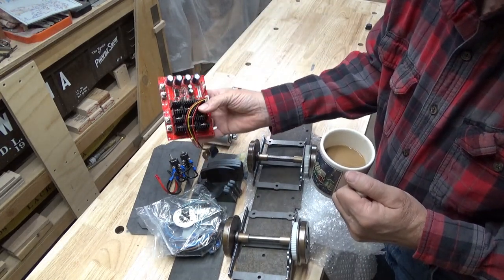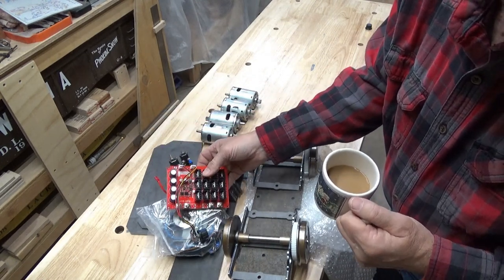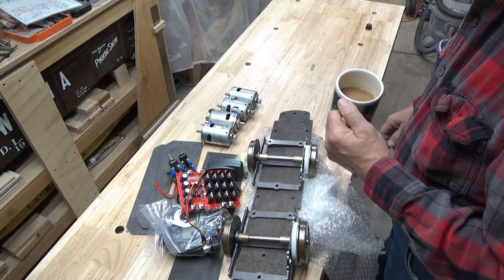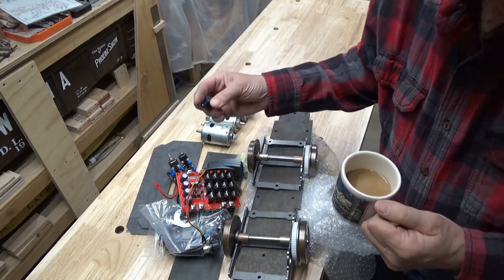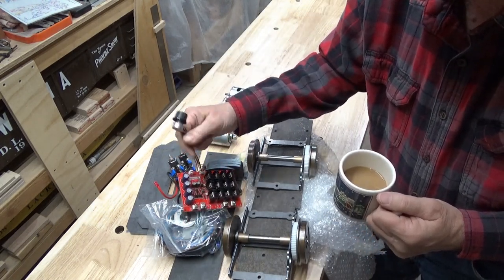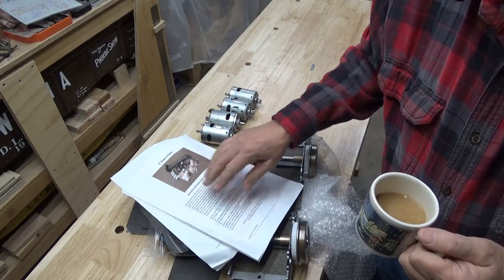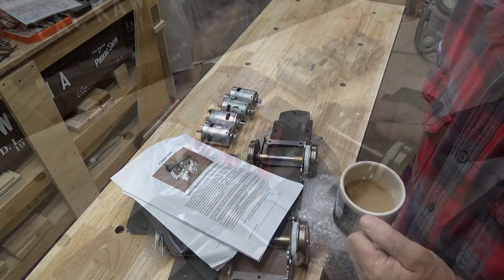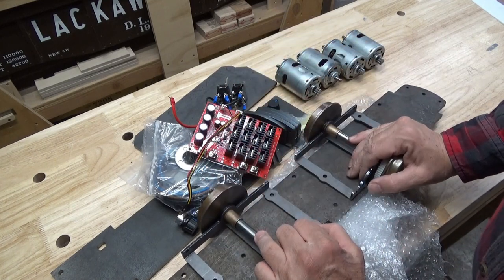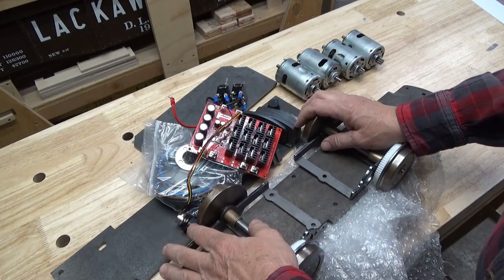Here's the actual speed controller with all the heat sinks on here, and a potentiometer to control how much voltage gets sent to the motors. There's a happy little knob — I don't know what this second knob is for since there's already one on here. And of course, some happy little directions. My plan is to go ahead and assemble all of this. I've got to pick up a small marine battery and I want to see if it's working properly.